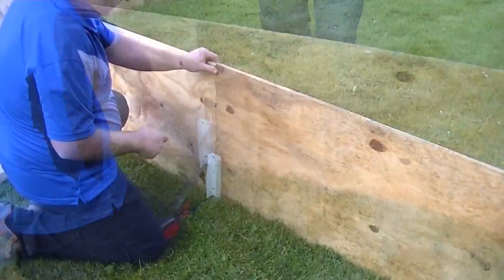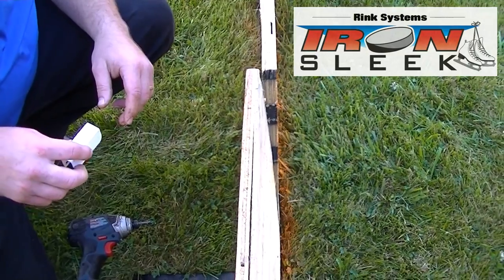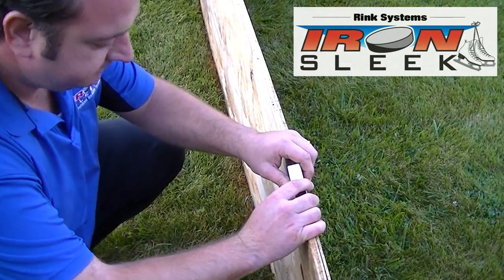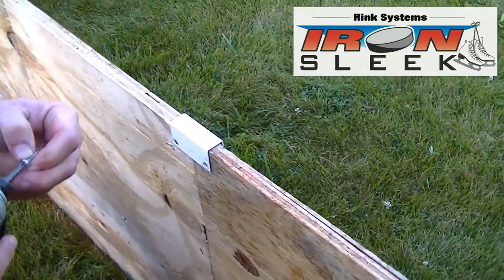Take the mending channel — check if it's snug over the top. Don't worry if the boards are a little uneven, that's to be expected. Pull the boards together, snap the mending channel on top, and then zip it in with two screws.